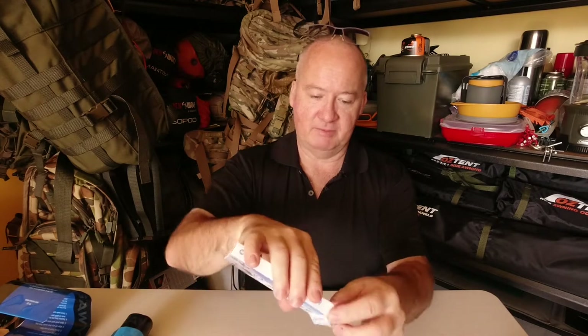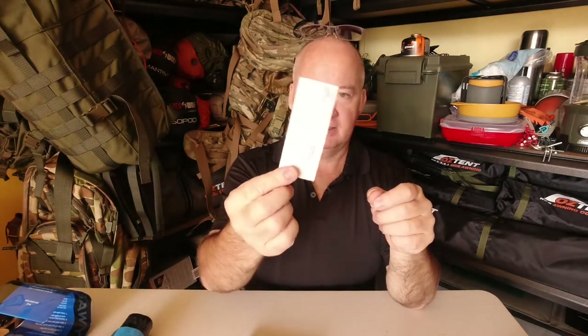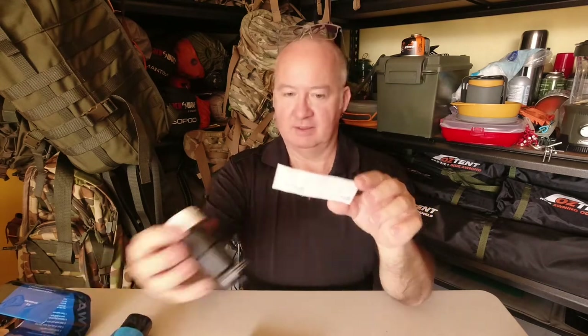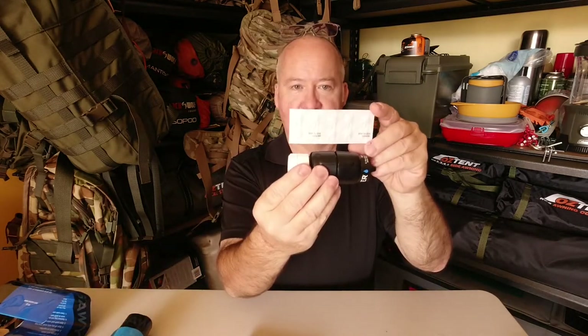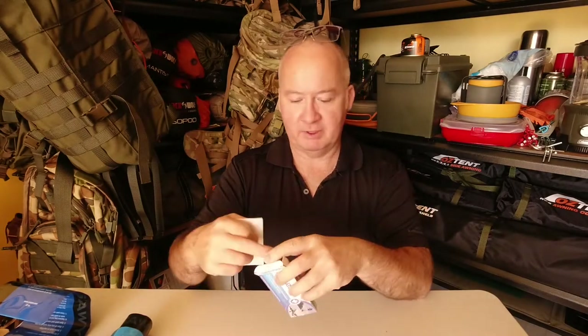They're only tiny little tabs. They do add a bit of flavour. On each strip there's 10. I don't take the whole box with me — I've just got a strip, and that's in my cockpit at the moment.